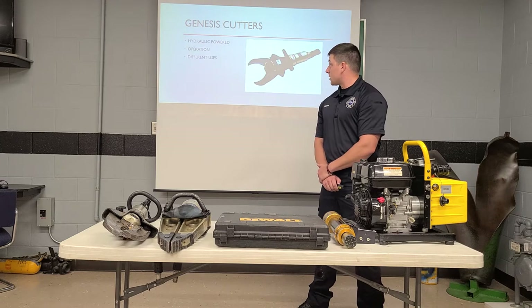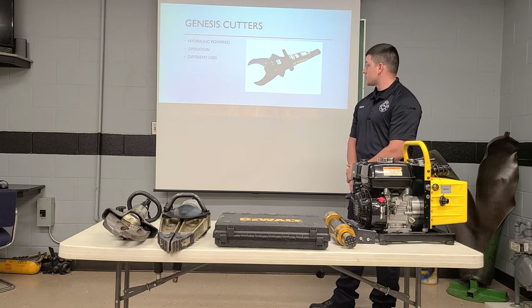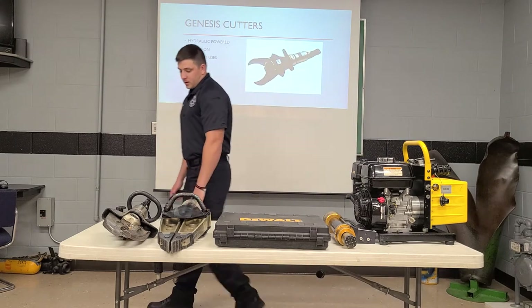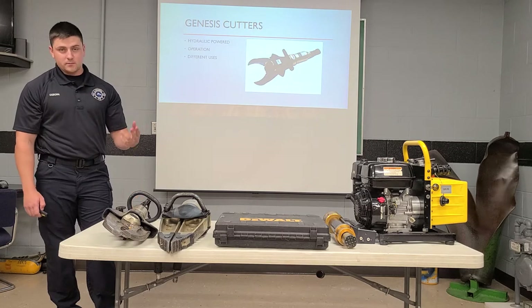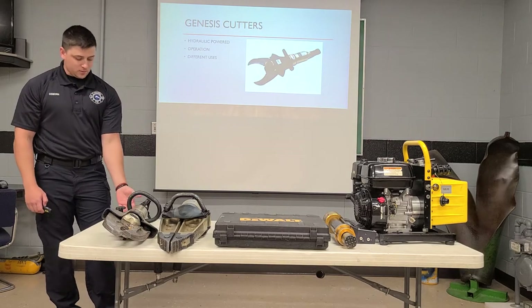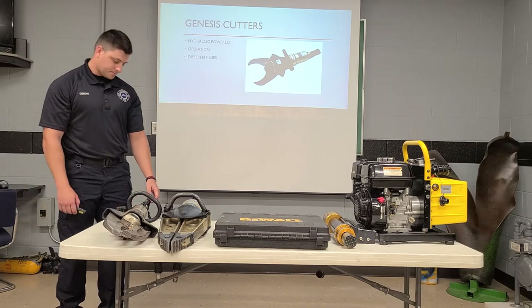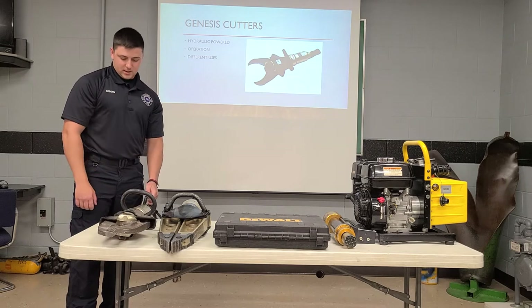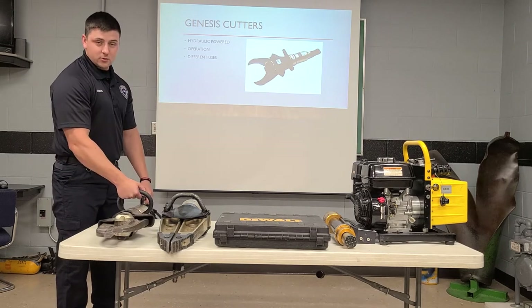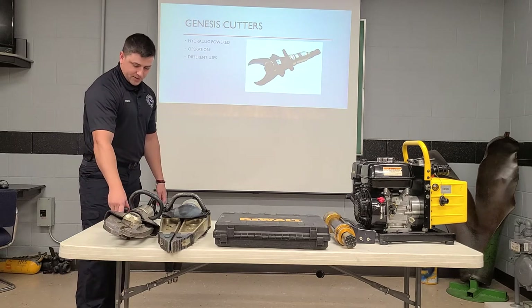Our first tool is going to be our Genesis cutters. These are hydraulic power cutters. Basic operation — there's just a simple button here. If you push it down, they're going to compress and cut, and if you press the round side on the back side of the cutters, they're going to open up. Right here on top there's a little guard for your hand, and right here is the handle where you grab on the front. You can adjust that with this little knob on the side.